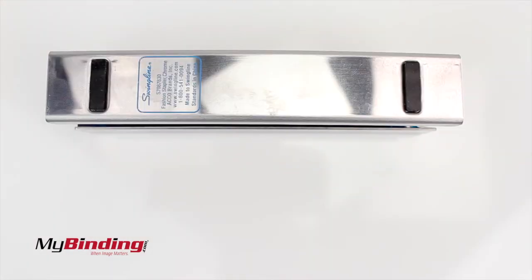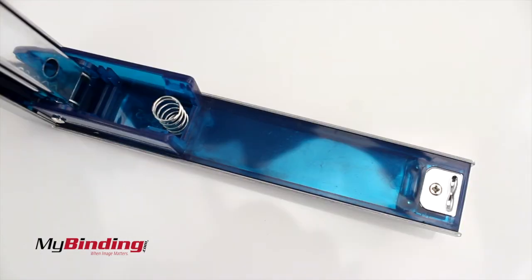There are two small rubber pads on the bottom to keep the stapler from sliding around. The stapler is made out of plastic interior surrounded by metal.